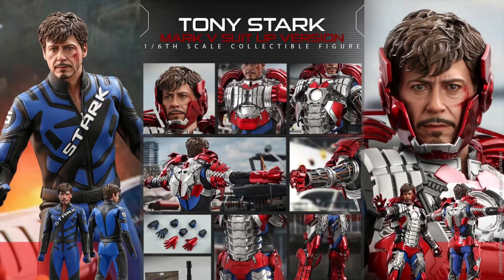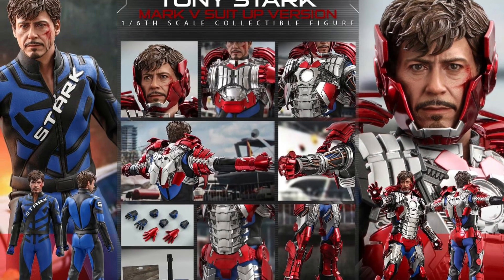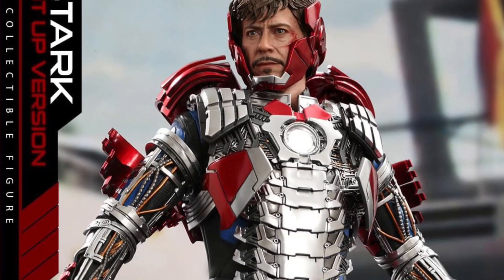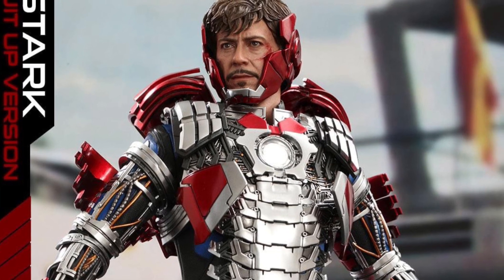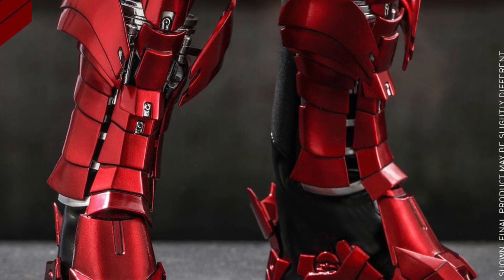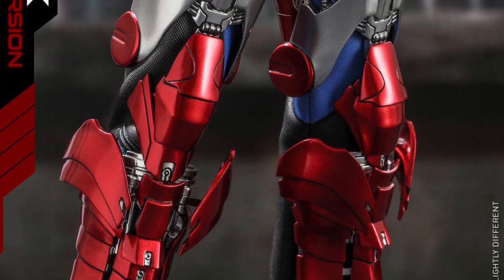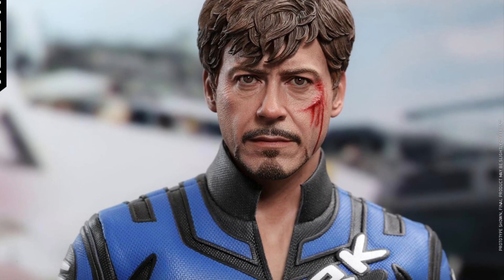Hot Toys is also offering the basic version, but go for the deluxe — it can be like 30 to 40 bucks more. The deluxe is always more bang for the buck, but if you don't pre-order it when it comes out, sometimes the deluxe sells out and you're stuck with the basic version, so jump on it. It's best to pre-order something, and if you have to lose the 20 to 40 dollar deposit, at least you lost that rather than going on eBay and paying double or triple the price — because sometimes they just skyrocket.